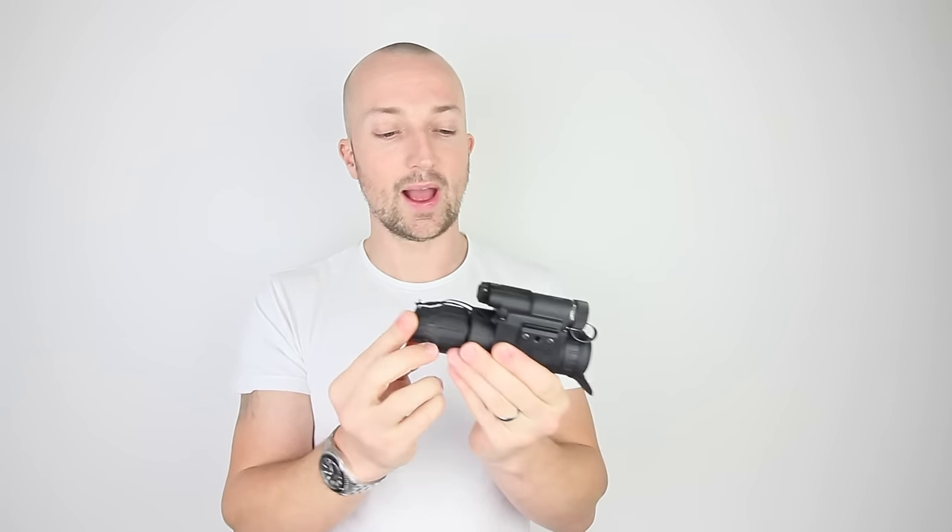Obviously the key thing about this is the footage through the device — trying to film through these things is extremely difficult. The size of the lens is very, very small, probably a bit smaller than my thumb, and the front optical lens is small as well, so you're going to get quite a tight field of vision. But the enhancement is quite good. It also has a built-in IR illuminator — up the top here, this little lens on the front. That's an IR light and it can illuminate the surrounding area around you. The issue is other night vision users can see that light, but if the opposing team has no night vision, you can switch that on and it will illuminate everything in front of you.